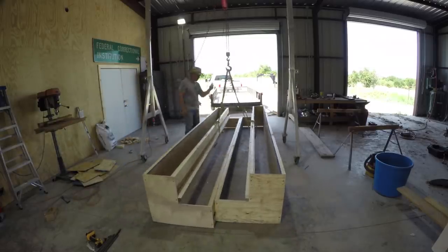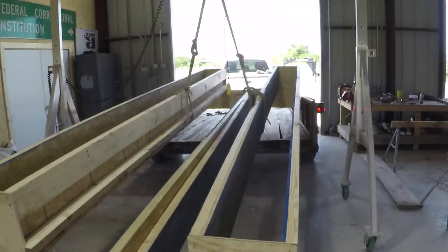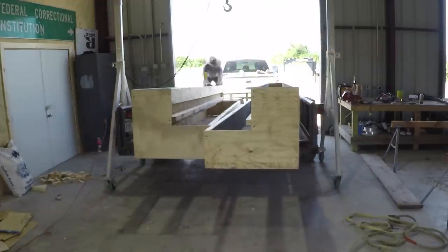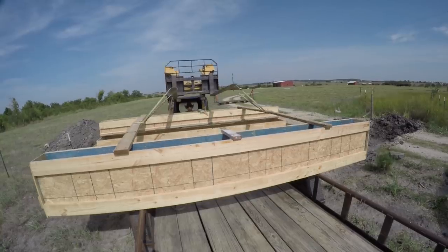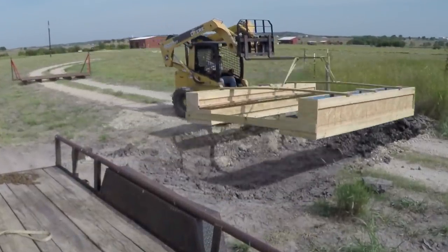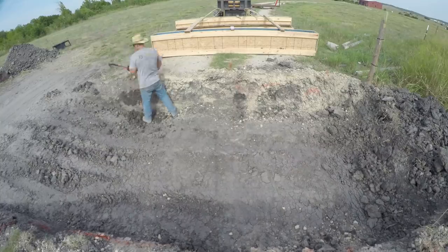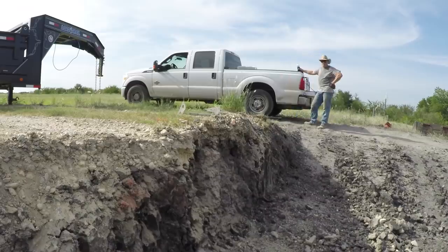Time to move everything out of the shade and get out in the sun and start working. The plan is to put both footers in as a unit so that hopefully they're correctly spaced. Of course the hole is a little bit too narrow so I've got to dig it out. The day I decided to do this work it was 107 degrees.